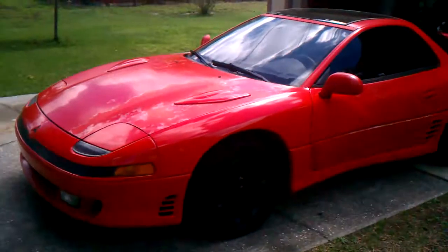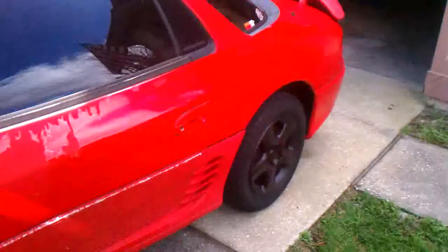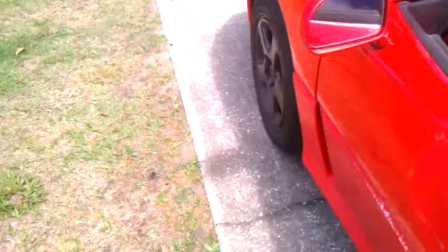3000 GT VR4, it's a 1992 and I just rebuilt the motor in it. I'll go ahead and give you a look underneath the hood. Pop the hood real quick for me.